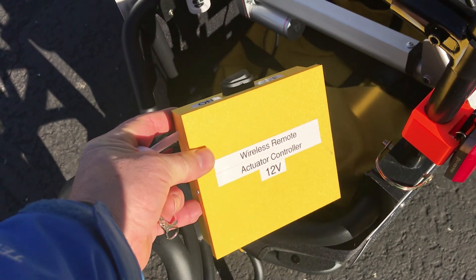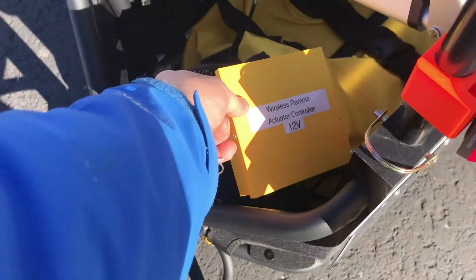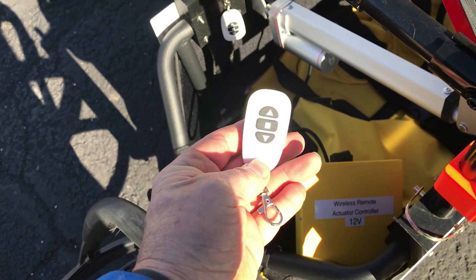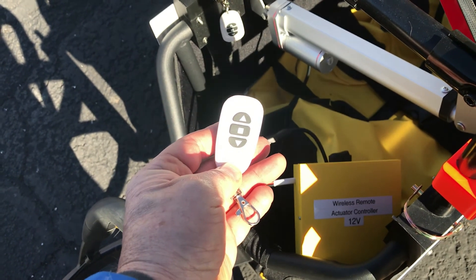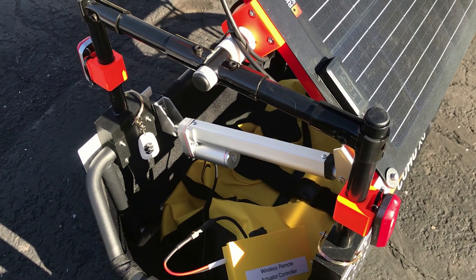For this prototype, it uses a wireless remote control for the actuator. This has a key fob here that you can push the buttons to make it go up and down. The structure is using EMT electric conduit.